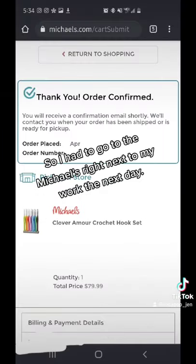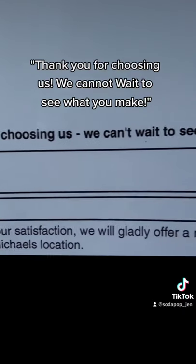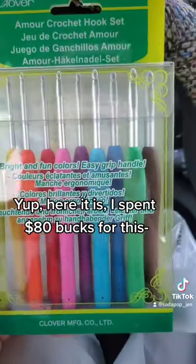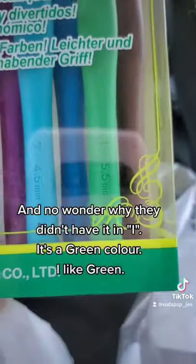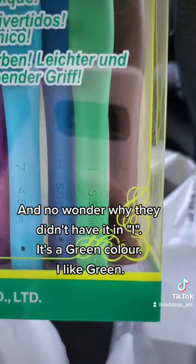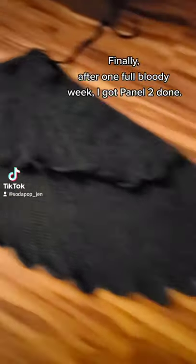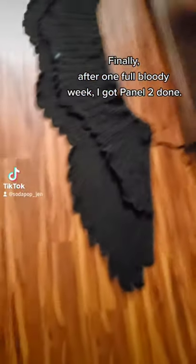Literally none of the craft stores have size I hooks. What pattern is more popular — all of Southern California does not have a size I hook. Joann's said they had one but I determined that to be a lie. So I had to go to Michaels right next to my work the next day. Here it is — I spent 80 bucks for this. It's a green color, I like green. Finally, after one full bloody week, I got panel two done!